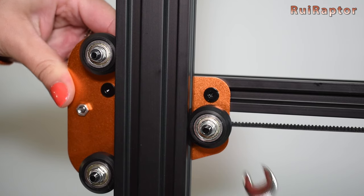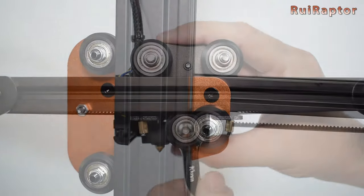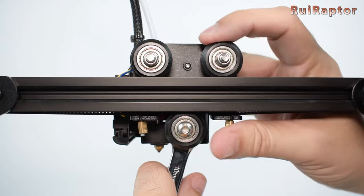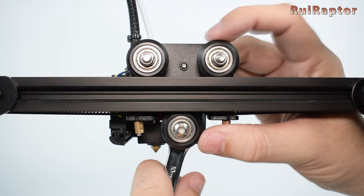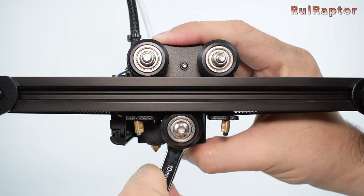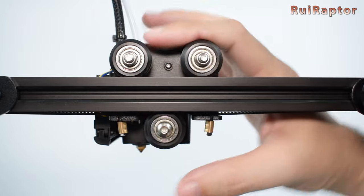Also, you cannot turn it all the way, because if you do, the wheels will deform. The best technique is to turn the eccentric nuts only until the wobble stops. Next, rotate the wheels with your fingers — if they rotate, then turn the eccentric nut a bit more, but just until they stop rotating with your fingers.